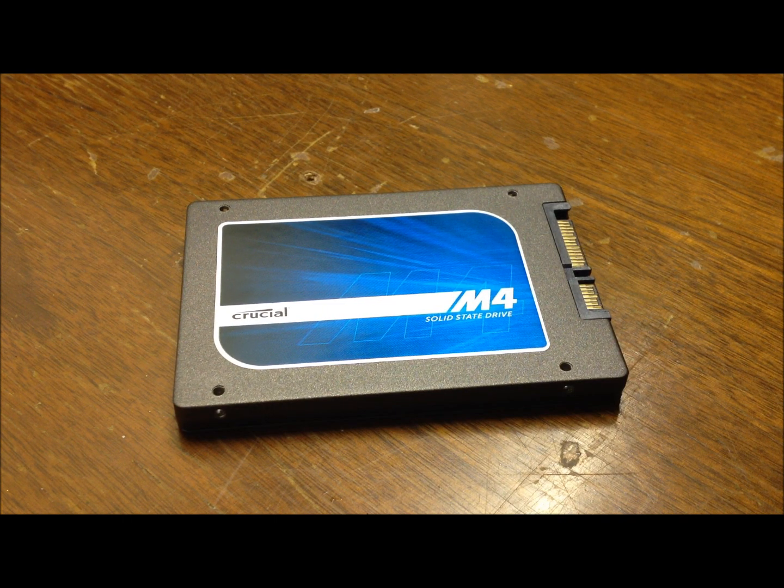Performance-wise, it's fast. My operating system boots up in about 20 seconds, and like I said, I only have a SATA 2 motherboard. It's much better than a mechanical hard drive.